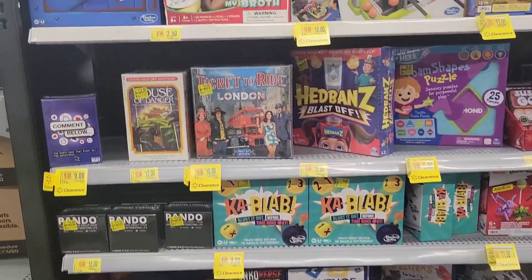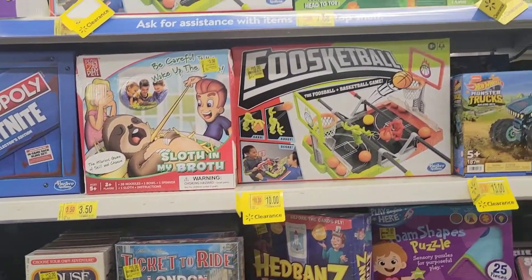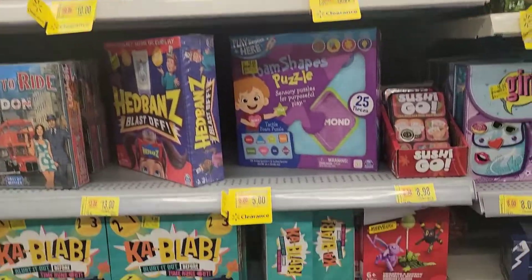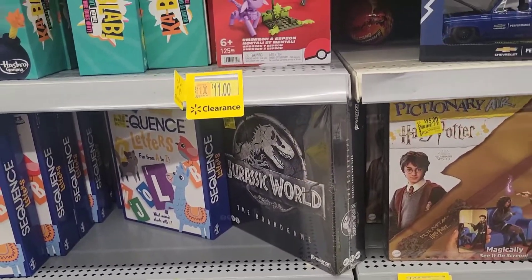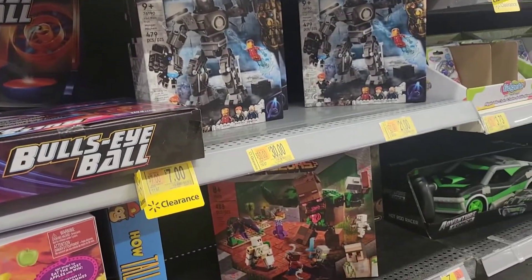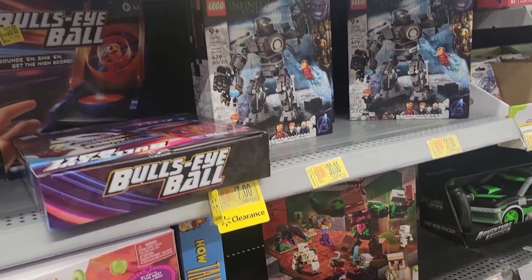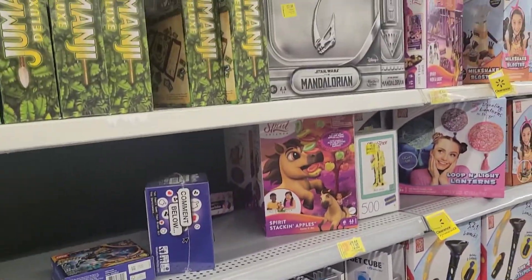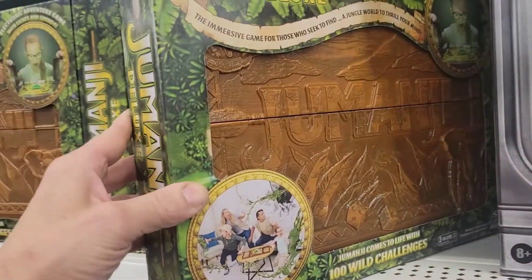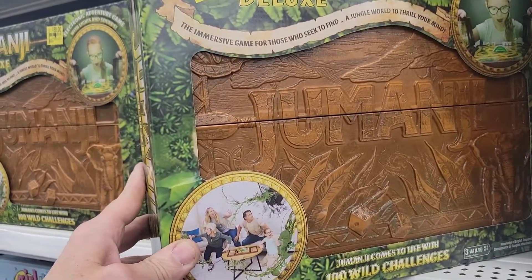Look at all these games on clearance! Jurassic World the board game, Villains for 20 bucks, some Legos for cheap — 20-30 bucks. Look at this Mandalorian set for 37. And Jumanji Deluxe game for 18 bucks!